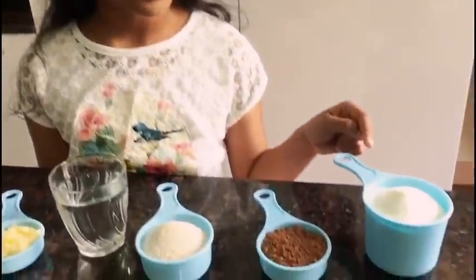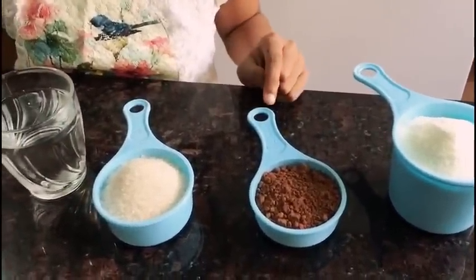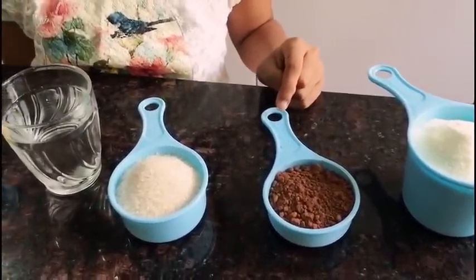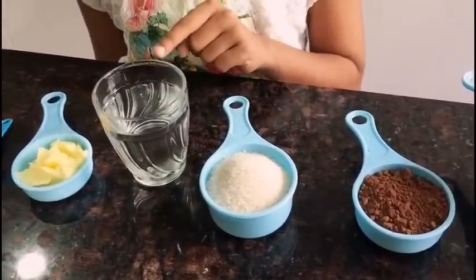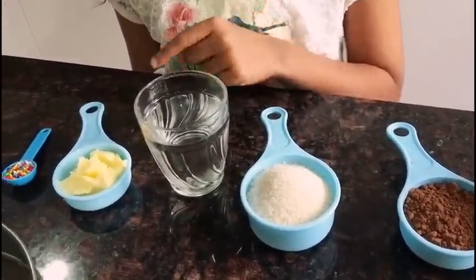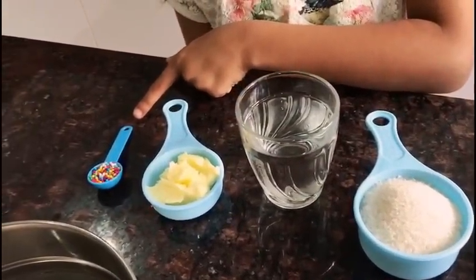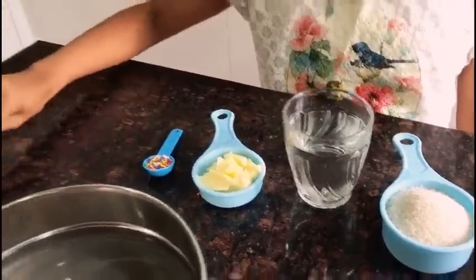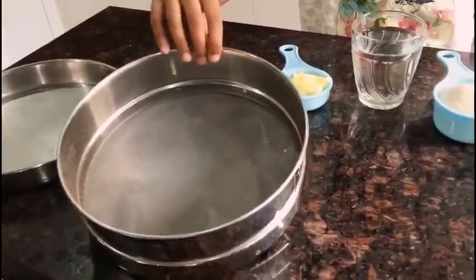Hello everybody, today I'm going to show you how to make chocolates. You will need one cup of milk powder, one third of a cup of cocoa powder, half a cup of sugar, one glass of water, one fourth cup of butter, and one teaspoon of sprinkles. You will also need a greased plate — I've already greased my plate — and a strainer.